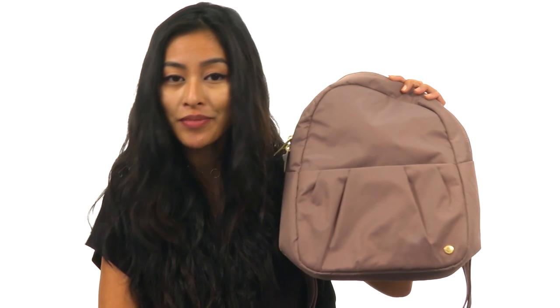This sleek, versatile, and secure bag is definitely a must-have for every accessory collection. It's from Packsafe.